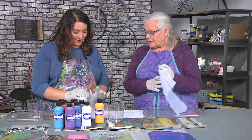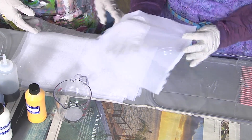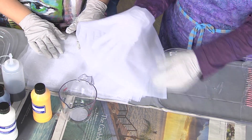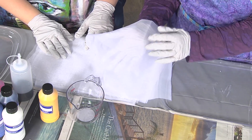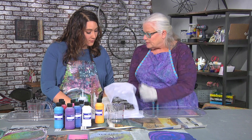That nylon curtain is from the disco section of the fabric store! If you can see through it, that's what you want, because the paint is going to percolate up from the bottom to the top surface as we dip this in the paint.